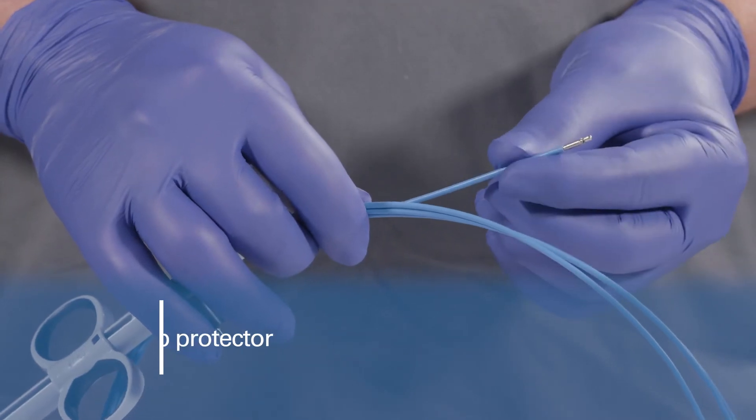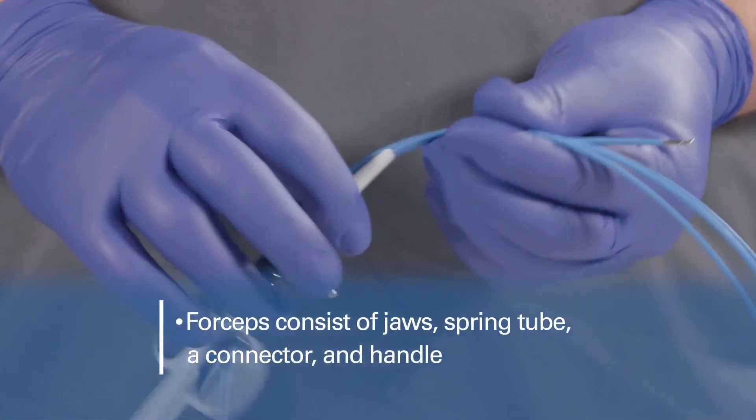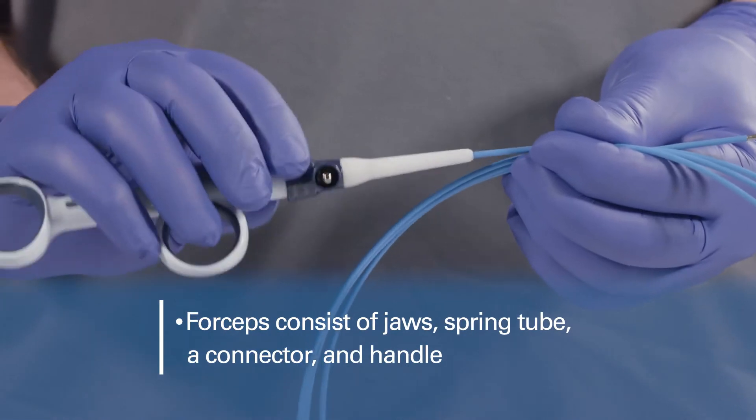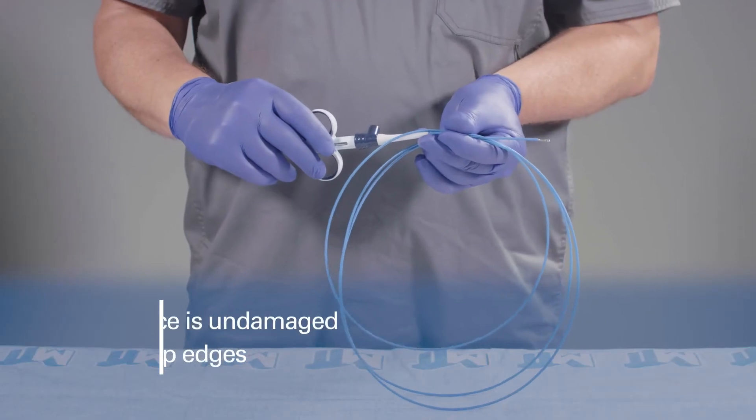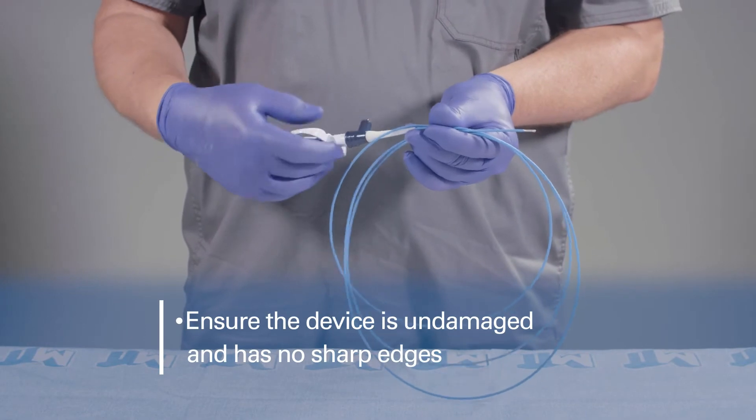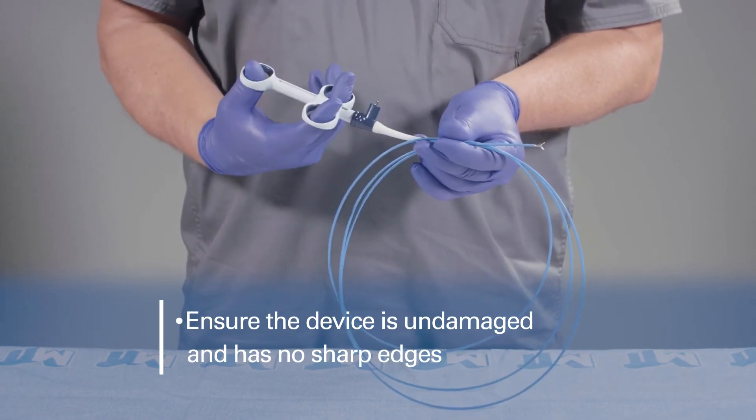The forceps consist of jaws, a spring tube, a connector, and a handle. Prior to use, ensure that the device is undamaged and the jaws and spring tube have no sharp edges.